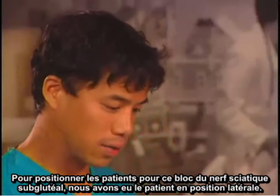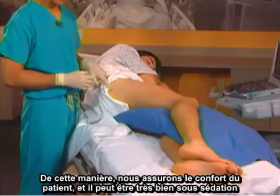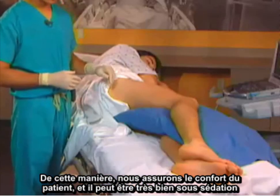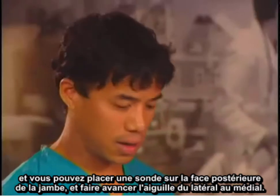To position patients for the subgluteal sciatic nerve block, we position the patient lateral. This way the patient is comfortable, they can be well sedated, and you can place the probe on the posterior side of the leg.